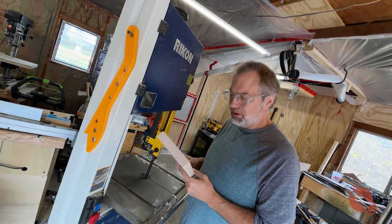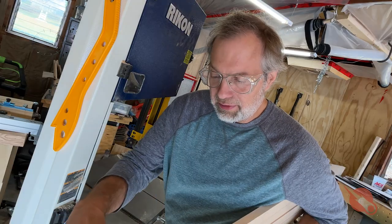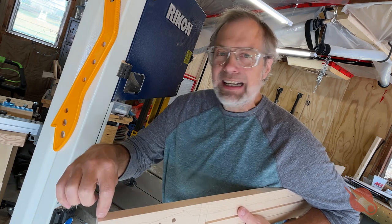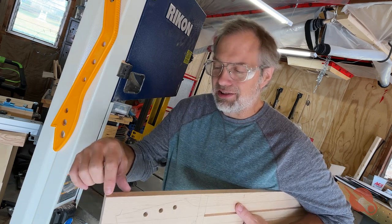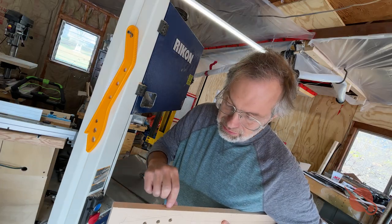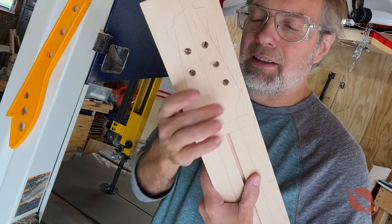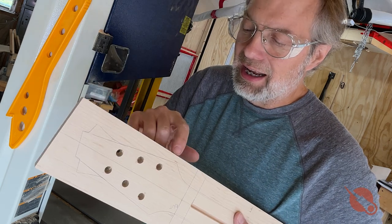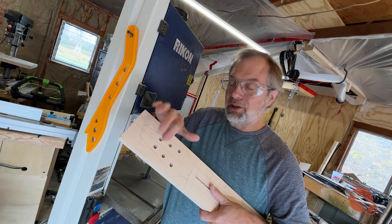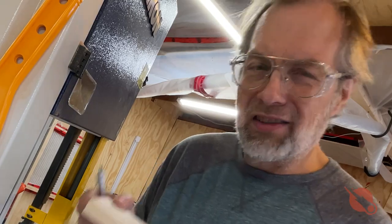I'm trying something new again with how I cut my necks out. I'm going to measure the thickness of the headstock — I'm doing it at 19/32nds, a little more than 9/16ths, less than 5/8ths. And then I'm going to cut down to right here, right down to the widest part of the headstock, and then just back it out. That way I'll still have my template lines because I'm not going to cut this piece off yet. How about if I just do it?